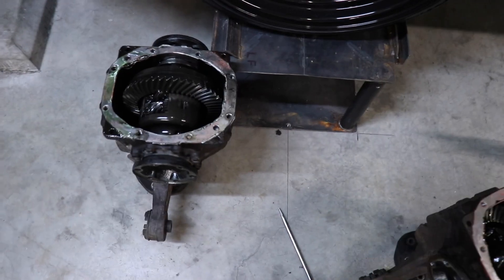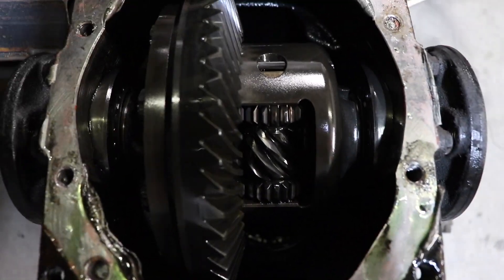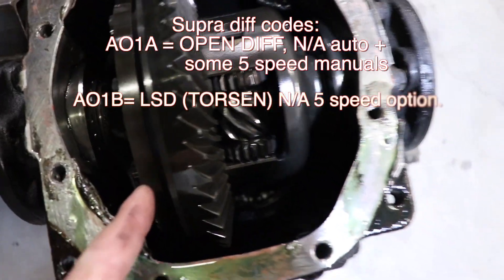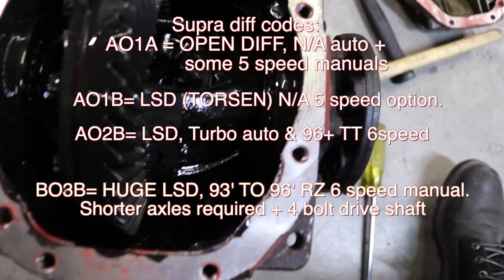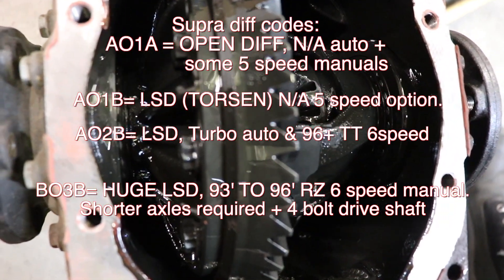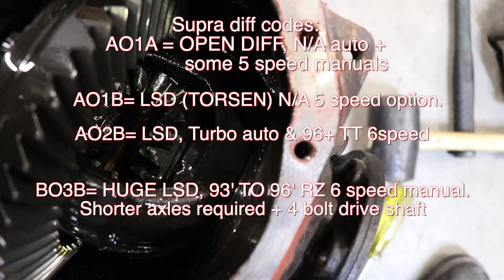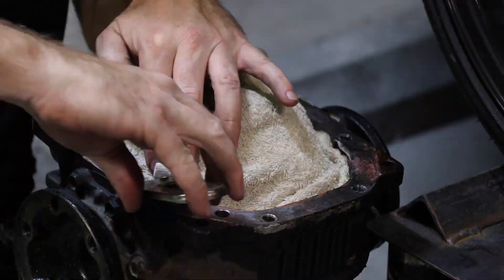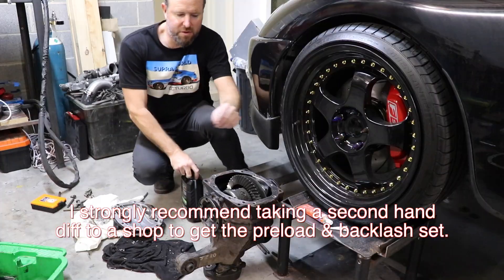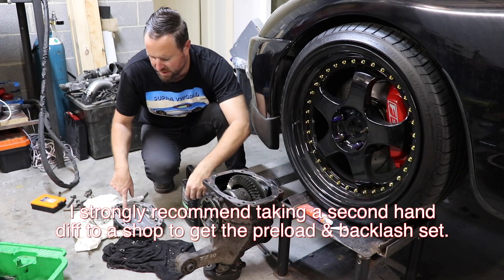If we have a look inside each diff you can see there's a lot more going on inside the LSD. So there's the A01B compared to the open differential - you can clearly see the difference in complexity between the two units.